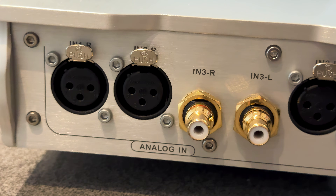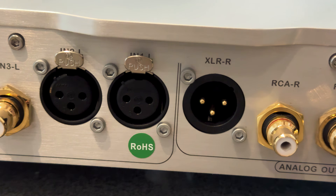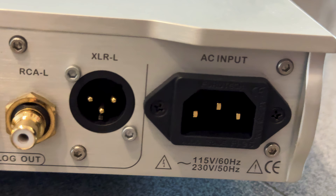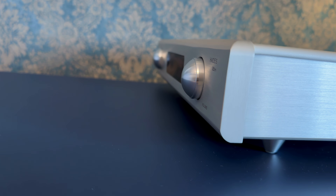On the input side, it offers two fully balanced XLR inputs and one single-ended RCA input. The XLR inputs are ideal for modern DACs and balanced sources, offering better common mode rejection and lower noise, especially in systems with long cable runs or electrically noisy environments. The RCA input adds flexibility, making it easy to integrate legacy gear. On the output side, both XLR and RCA connections are provided and are always active, meaning you can run two different amplifiers or switch between systems without swapping cables. All connections are solid, tight-fitting and built to last.